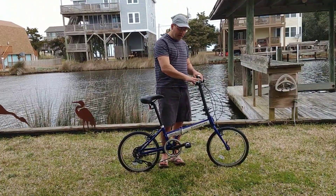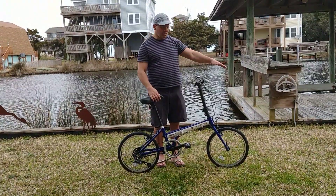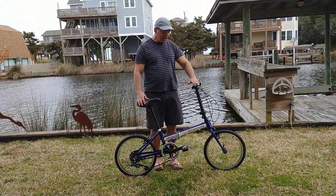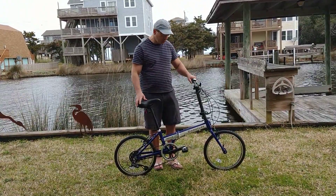The inch-and-a-half rise on the handlebars is ideal because it allows you to rotate them forward if you have really long arms or a long upper body and need a long virtual top tube length. Likewise, if you have shorter arms or need a shorter virtual top tube length, you rotate them back and that works perfectly.